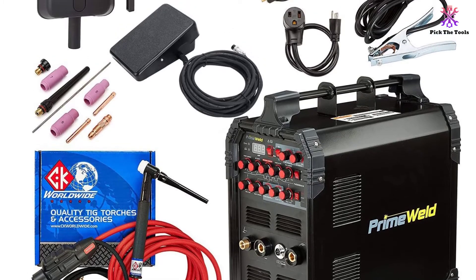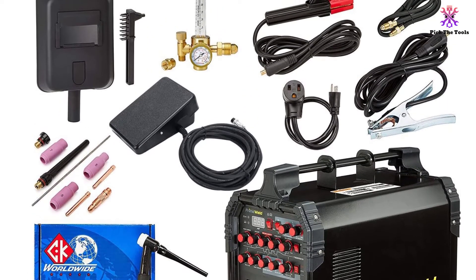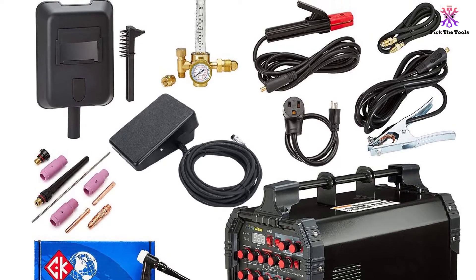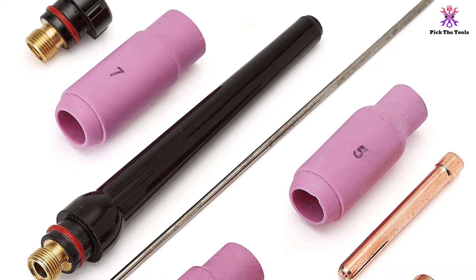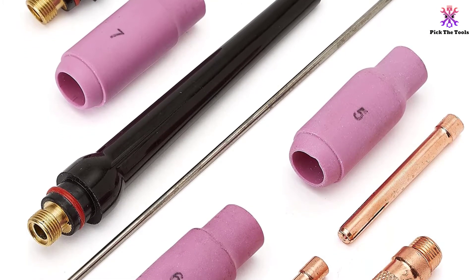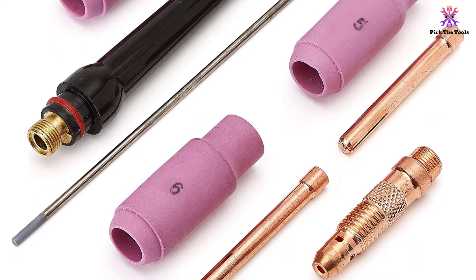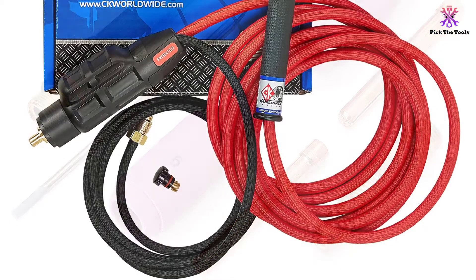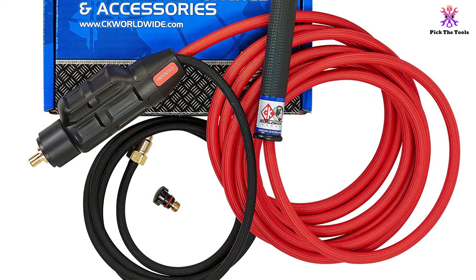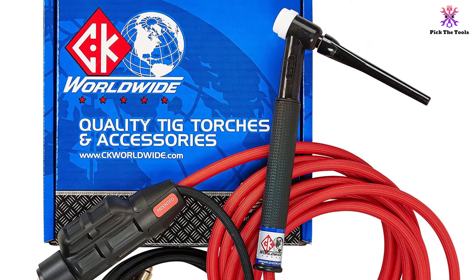It is suitable for aluminum and stainless steel and it can also work with thinner metals. The machine is packed with cutting edge technologies featuring an advanced inverter that allows pulse width modulation. The unit is ergonomic which guarantees ease of use. For accurate welding heat control, the unit features a foot pedal and hand torch control, which is particularly great for beginners since coordination is fundamental in achieving a great weld.